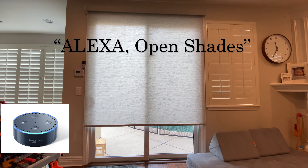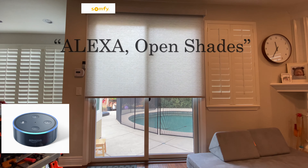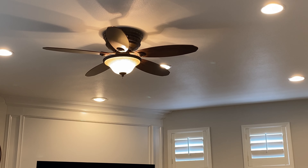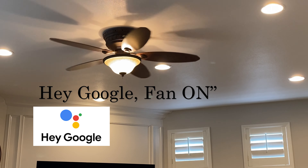Hi guys, do you have roller shades from companies such as 3-Day Blinds or Somfy that you would like to automate and allow to control through smart hubs and the internet? Do you have older ceiling fans or a remote that you want to connect to the internet easily with almost no installation?